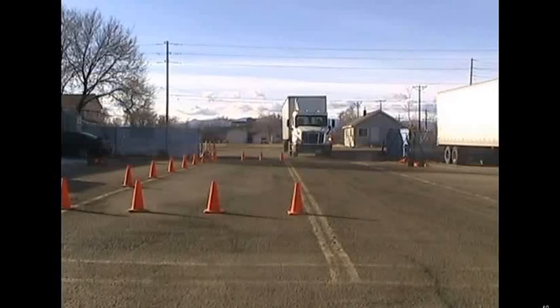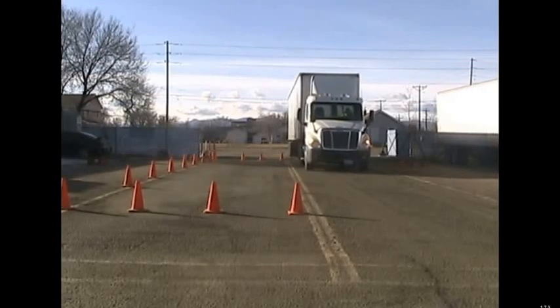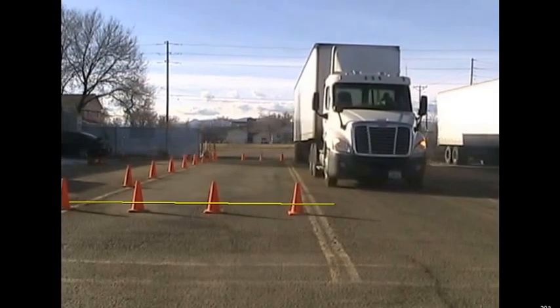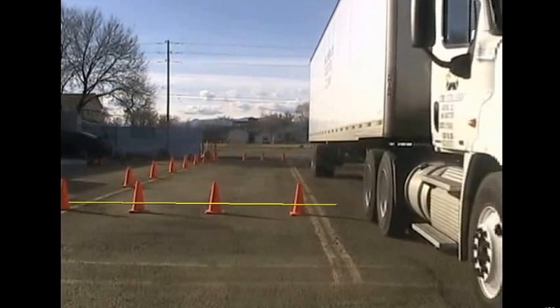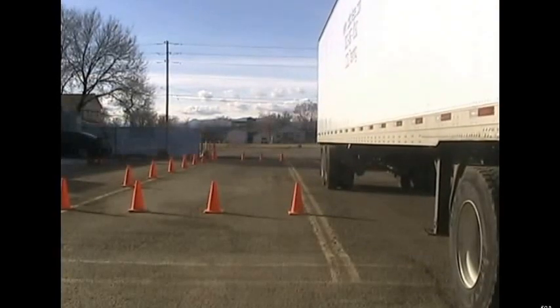We're going to do the passenger side parallel here. I'm going to pull up slowly like we did before, and when we get up here a little further, we're going to look for this line of cones to be somewhere between the trailer turn signals on the bottom and the trailer axle. We're going to go ahead and stop — it doesn't have to be perfect, it has to be somewhere along there.